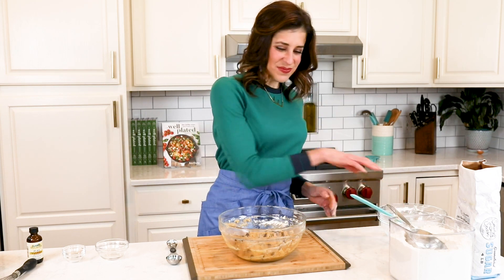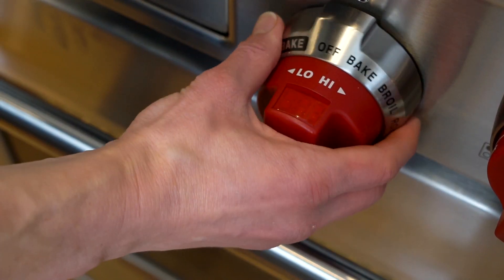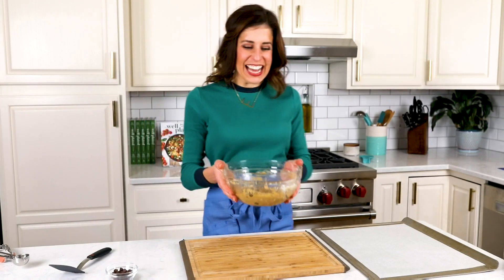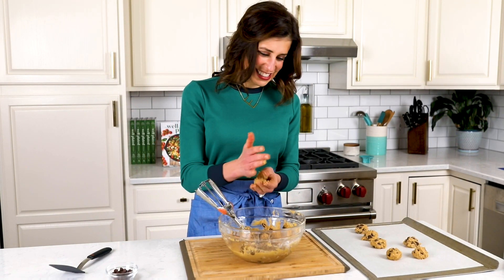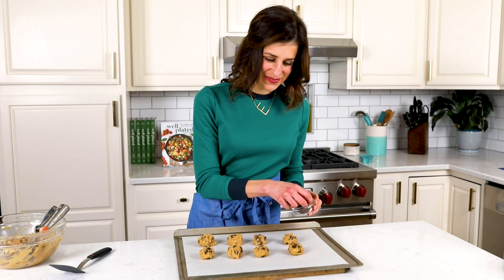Now we need to chill our dough. This is mandatory to make sure your cookies don't spread during baking. When you're ready to bake, preheat the oven to 350 degrees. It's been an hour and now I am ready to scoop. I love to use a cookie scoop to make sure all the cookies are the same size. This recipe yields 18 perfect healthy chocolate chip cookies. I'm arranging them on a parchment-lined baking sheet — and then pro tip, press even more chocolate chips into the top.